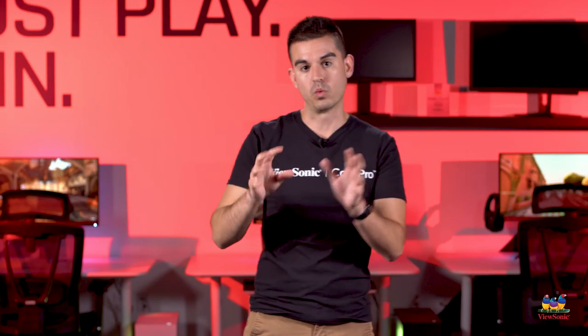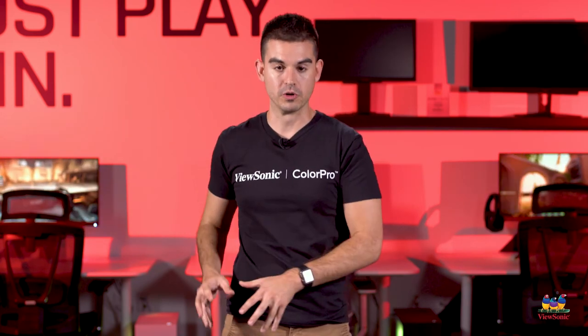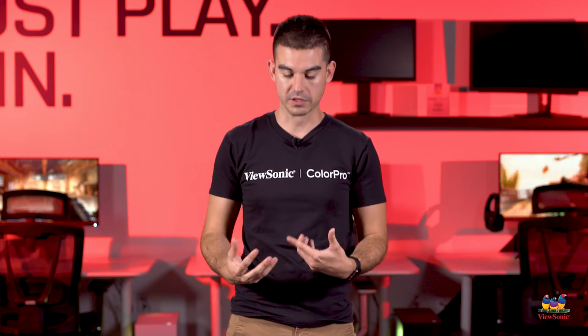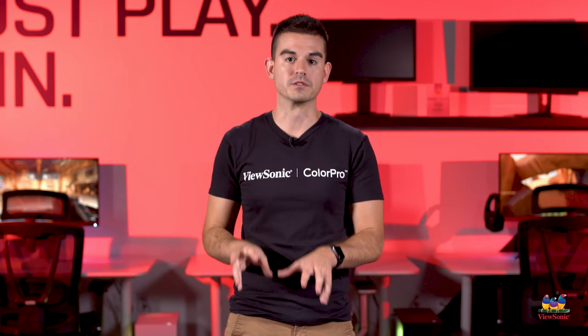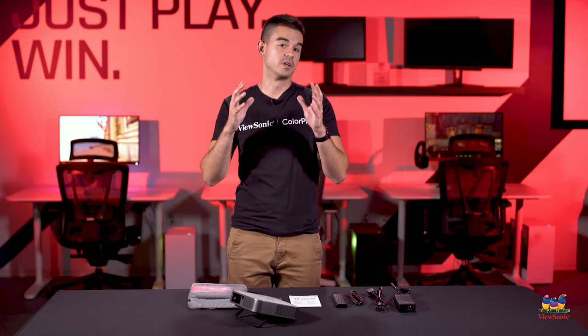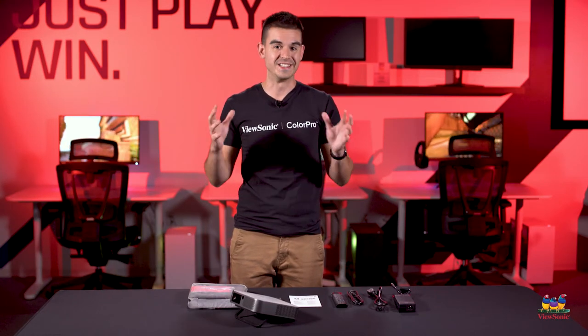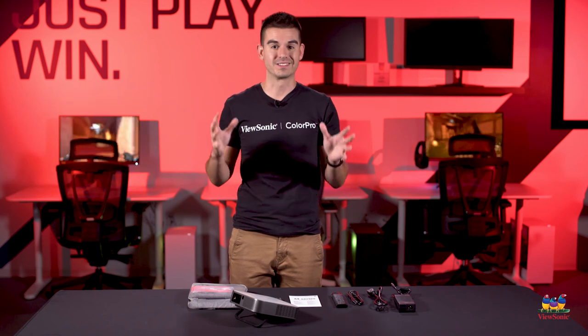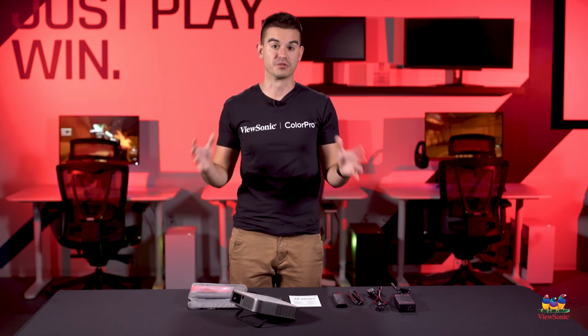Lastly, it also has Wi-Fi capability, meaning you can stream content from your phone directly to this using screen mirroring, giving you more flexibility in what you can show on this projector. This has just been a quick unboxing and overview of the M2E portable projector. Please watch this space for more exciting unboxing videos and videos from ViewSonic.